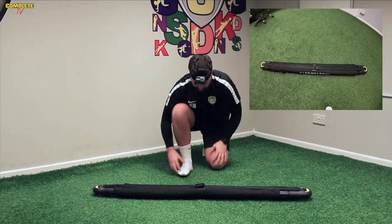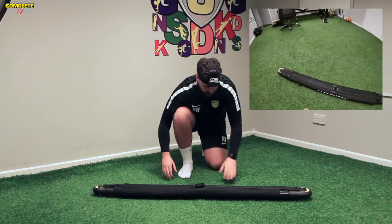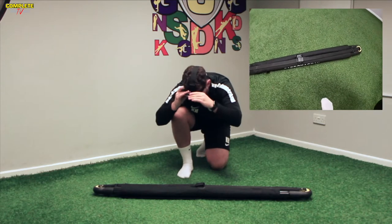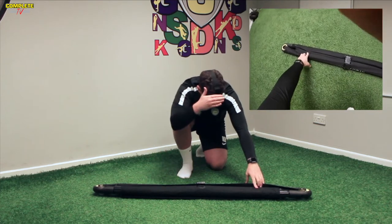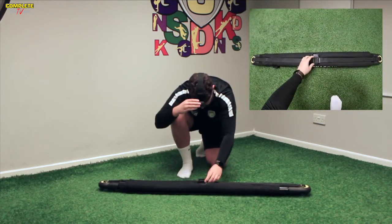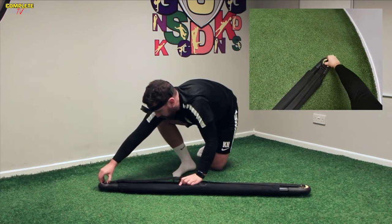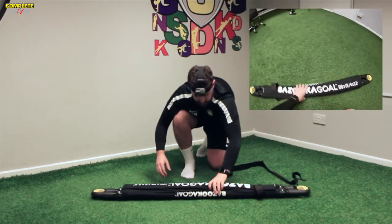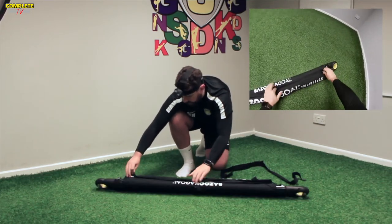As you can see, here we've got the Bazooka Goal. Normally it comes with two straps, which we don't tend to have on just for convenience. You've got this one strap over here which usually stays on because it's attached, and then you've got this long strap here. So this buckle unclips, then you just loosen it up underneath — it unclips over here, and it unclips over here — and then that bit there comes off. The net is underneath this part here.